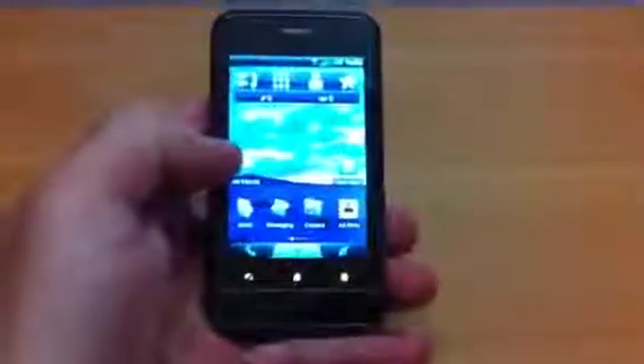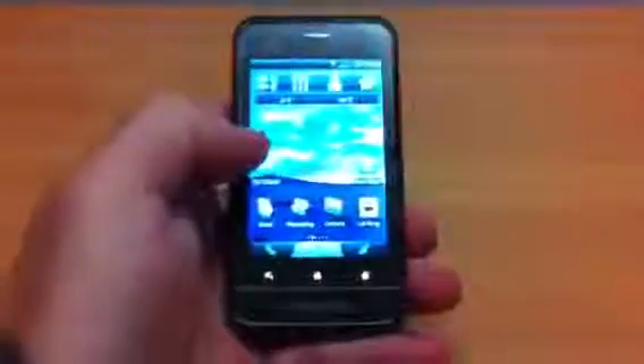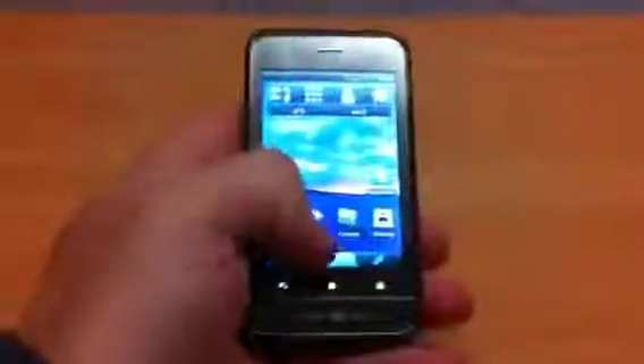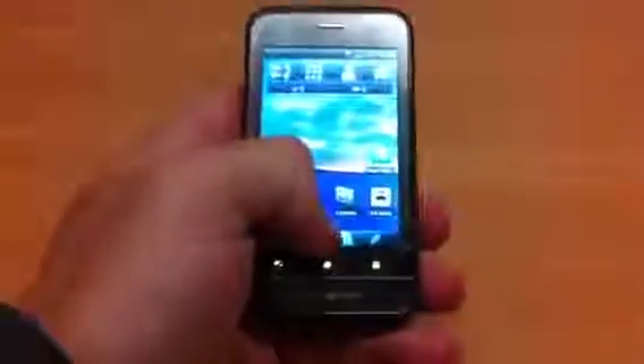Welcome to another Nitro Tech review. This is the Garmin ASUS A10 — a 3.2 inch Android device which was originally released on Android 1.6 but upgraded to 2.1.